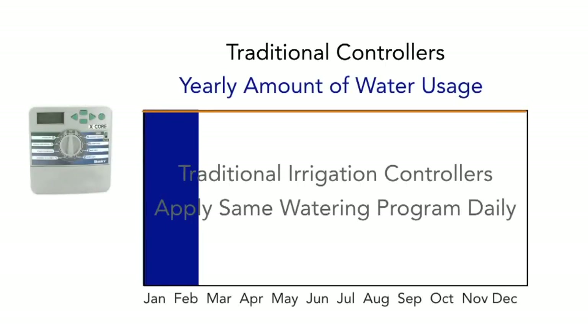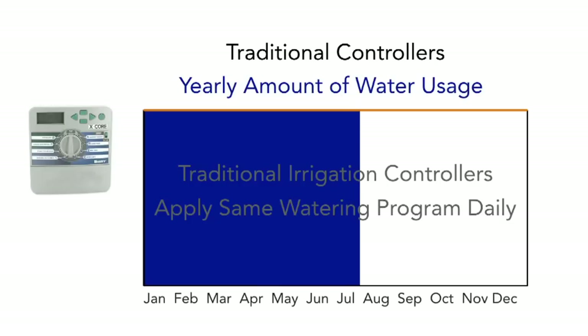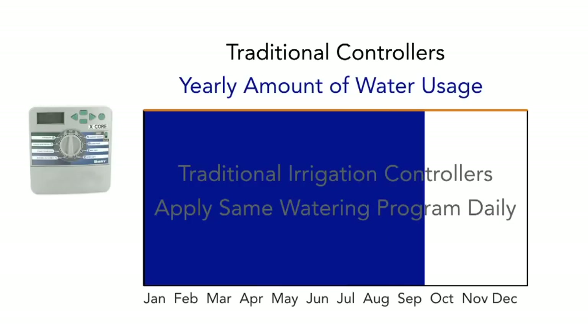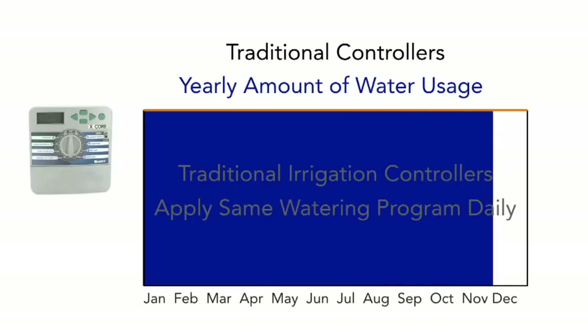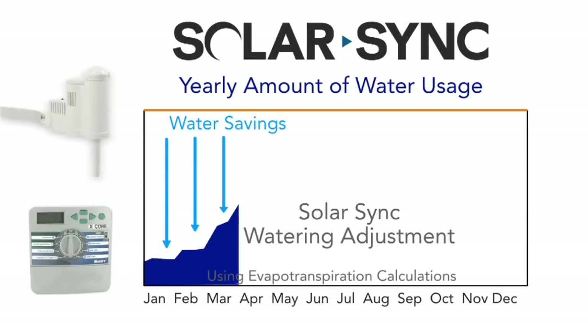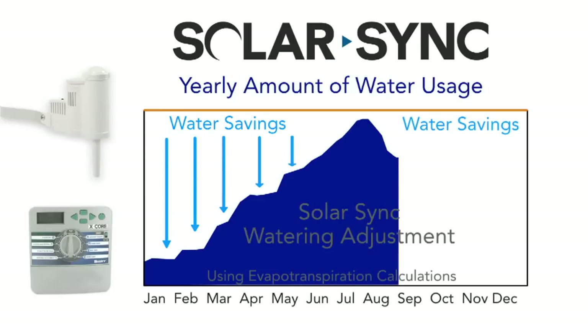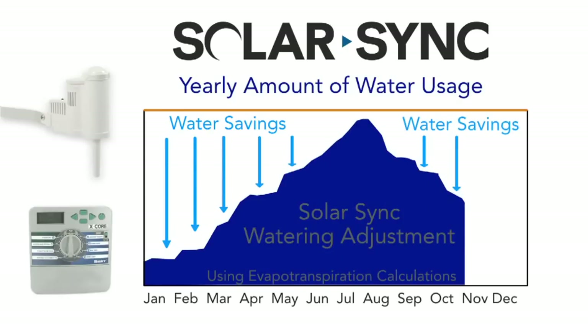Many traditional irrigation controllers apply the same watering programs daily and are rarely adjusted for seasonal factors. These controller schedules may only get changed once or twice a year. SolarSync adjusts your run times every day based on the weather, allowing you optimal water savings all year long by just installing SolarSync and letting it do all the work.